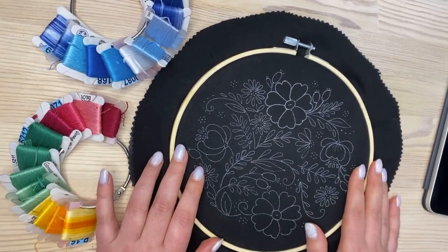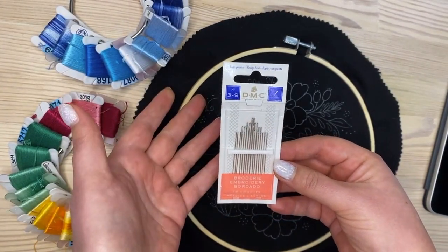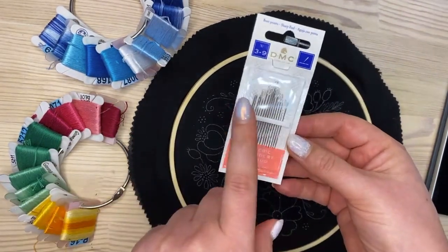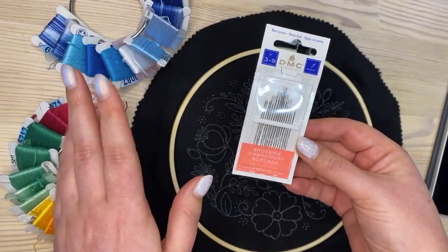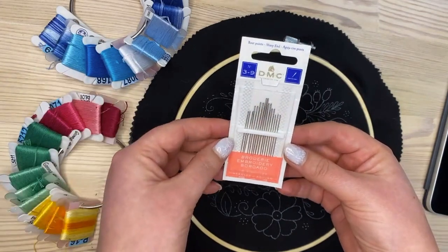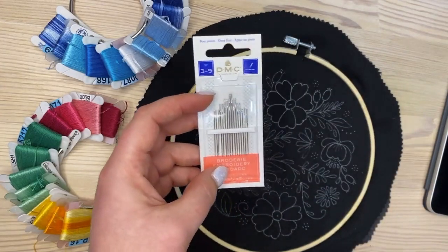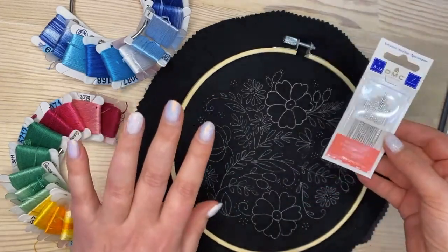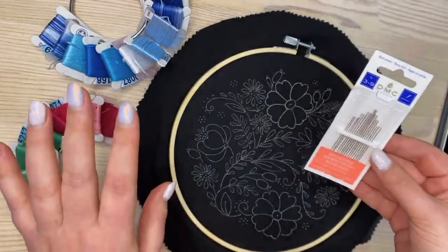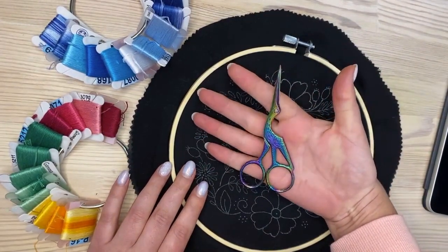For needles, I'm using a DMC set, size 3 to 9. I use the medium needle for two or three strands, and the larger size for four to six strands — needle size depends on the stitch type and number of strands. For embroidery you need needles with a big eye and sharp points. You'll also need sharp scissors, which are useful when you want to cut out something you don't like and redo it.